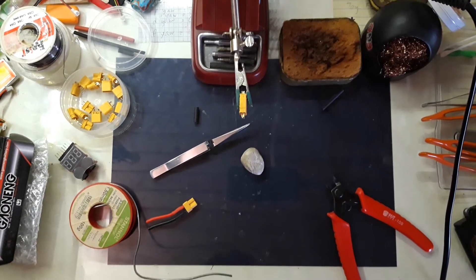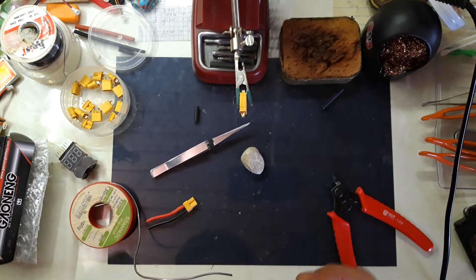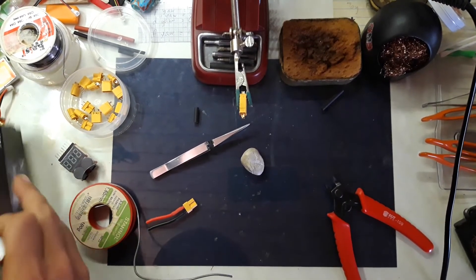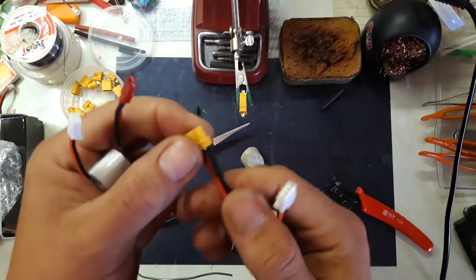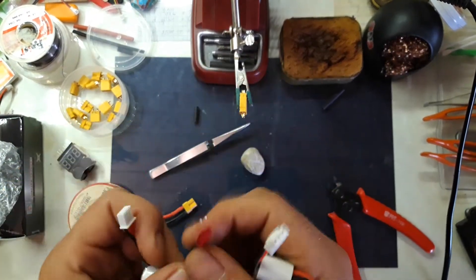Hi guys and welcome to Solar with PV. My name is Anas and today it's really windy, so I thought I'd do a video on how to change your batteries that come with these red plugs to the XT30s like this one that I've already made.